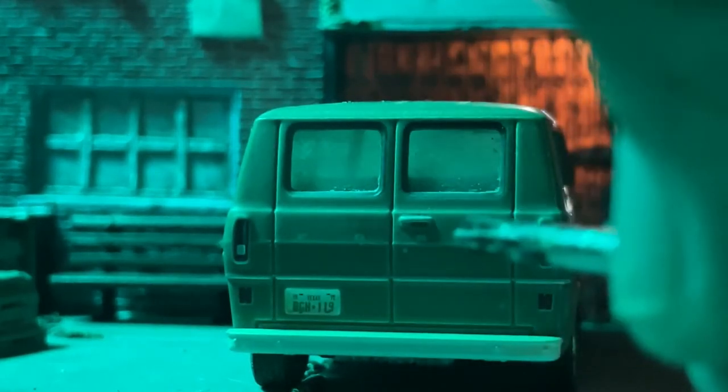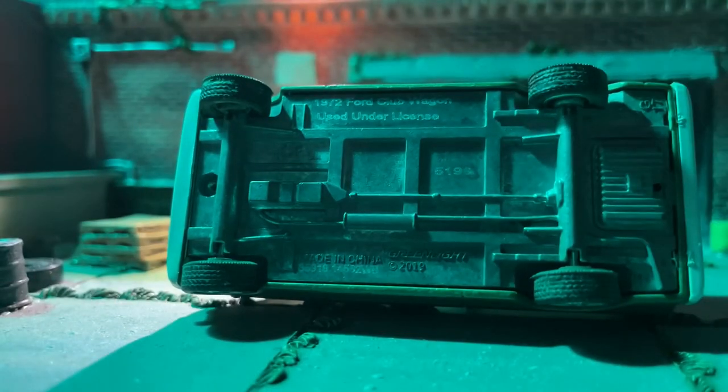Here is the bottom base of the vehicle — it has information here. This is tooling 5193, I think. And here's the side of the van.